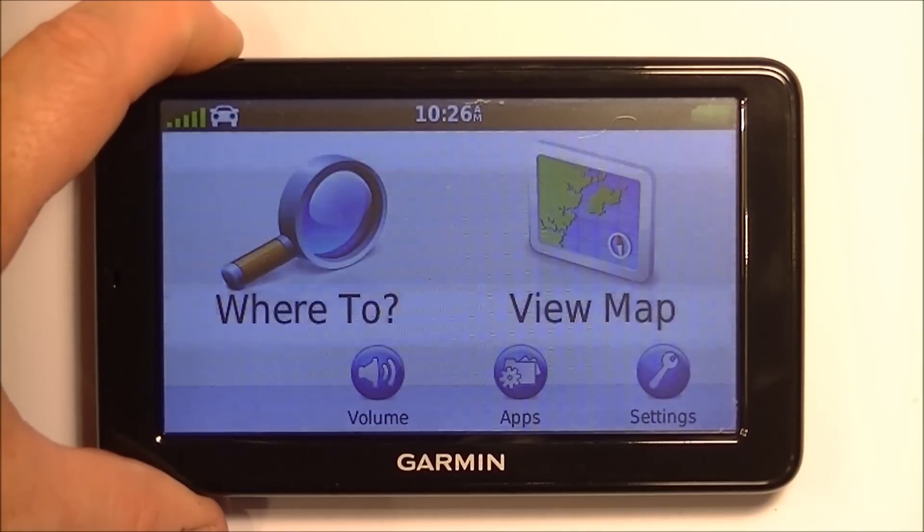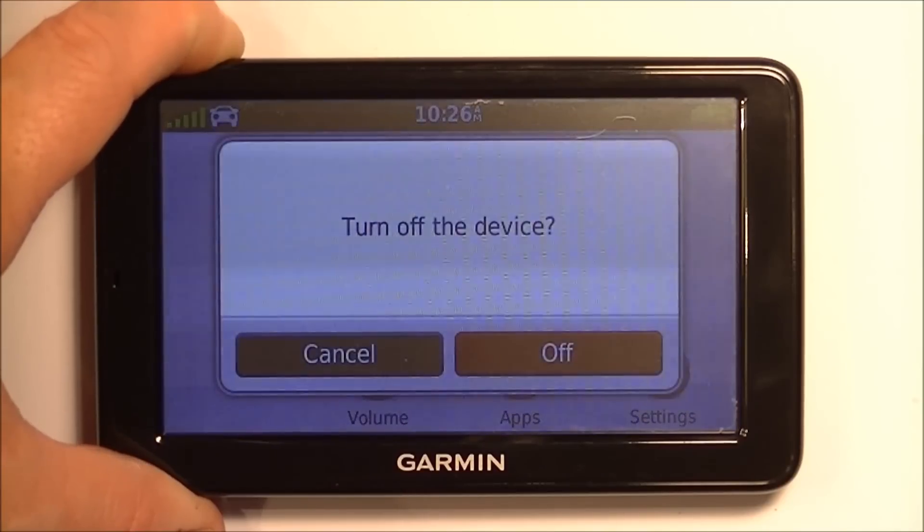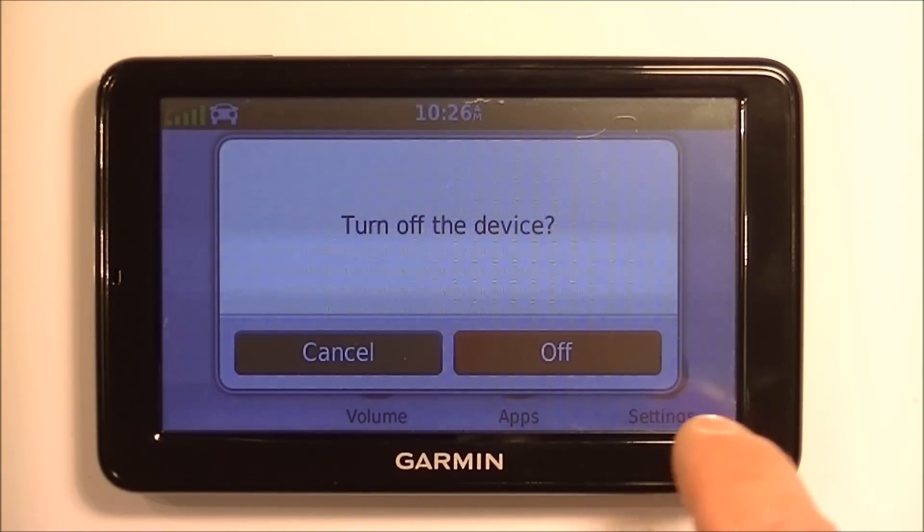First step we're going to do is turn it off, so hit the power button, hold it down, and you can turn off the device.